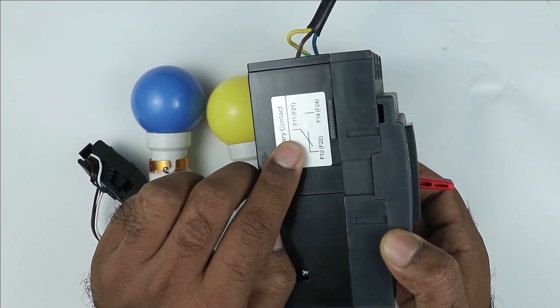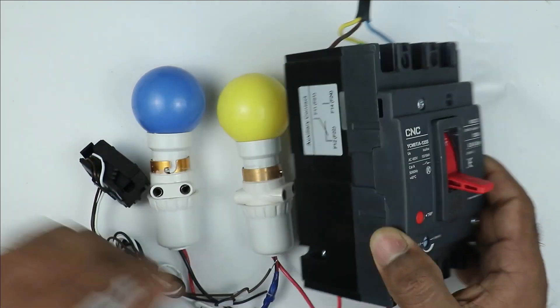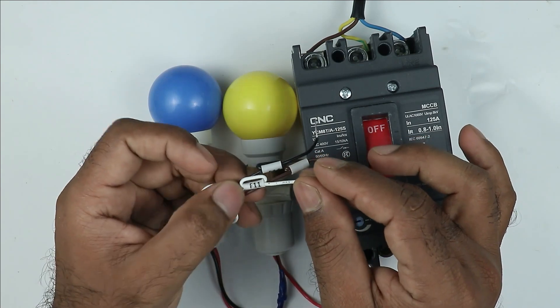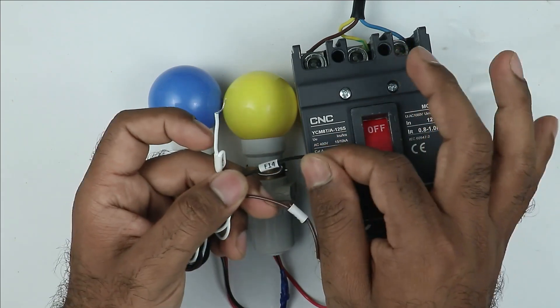Here it is written auxiliary contact. F11 wire is the common wire, F12 will be NC, and F14 is NO. Looking closely at the wires, this one is F11 so it is common, F12 is NC, and F14 is our NO.